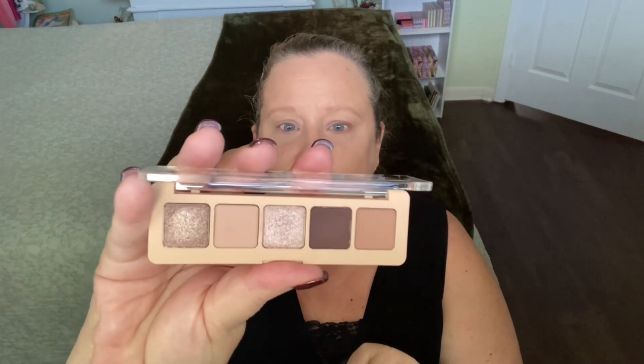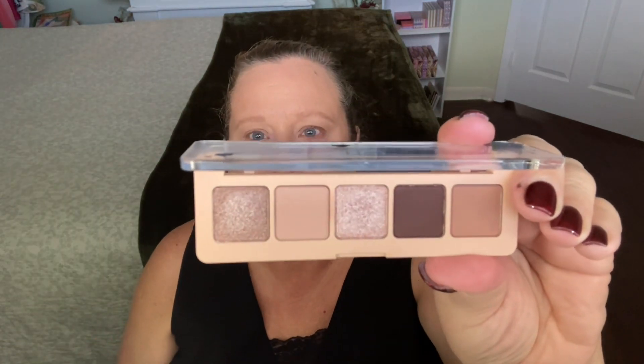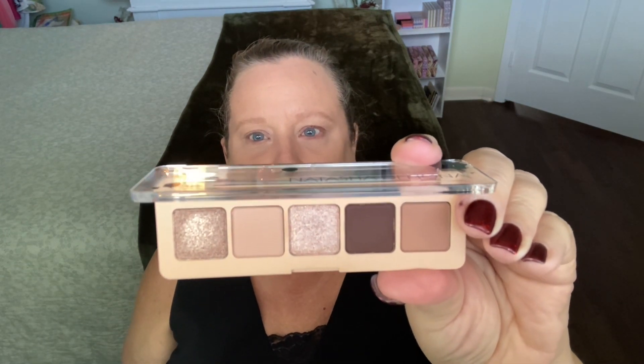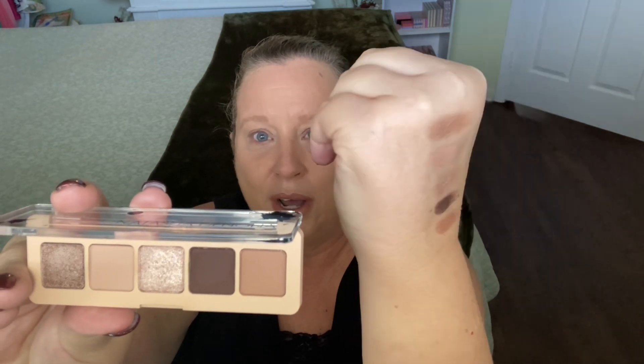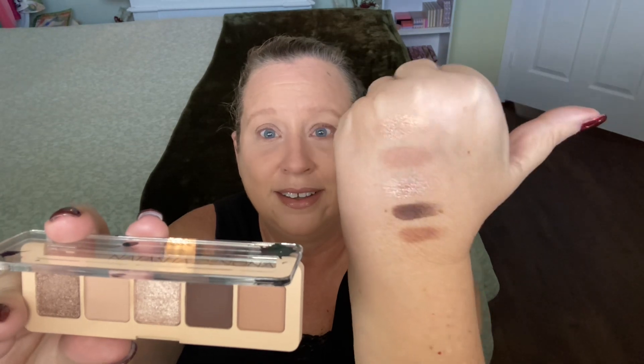Next up is the Natasha Denona My Dream Mini Eyeshadow Palette. This is a cooler-toned little sister to the My Dream Palette that was released last year. It has five shades — three mattes and two shimmers — and here's what it looks like swatched out on my light-to-medium, cooler-toned skin. I'm going to apply these, and afterwards we'll compare them to our other palettes.